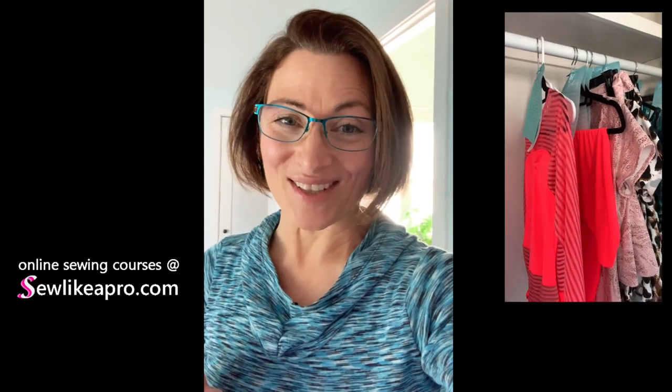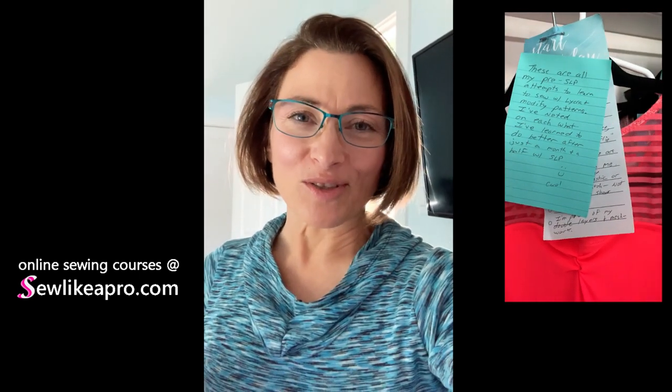And she left me this delightful surprise in the closet that showcases some practice wear that she made before she enrolled in my sewing school. And she's only been in the sewing school for about six weeks now, and she's done an amazing job being able to learn and critique what she's doing.